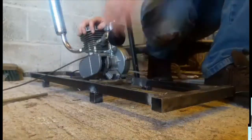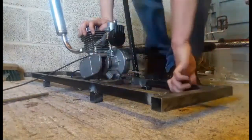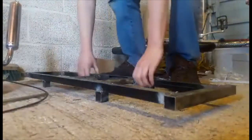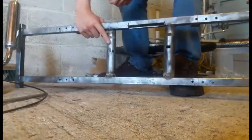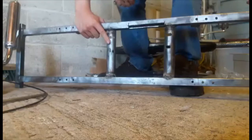The engine — that's 80cc — it's bolted on here. These little bits of bike that I cut off and welded on here, because that engine is actually intended to be stuck on a push bike.